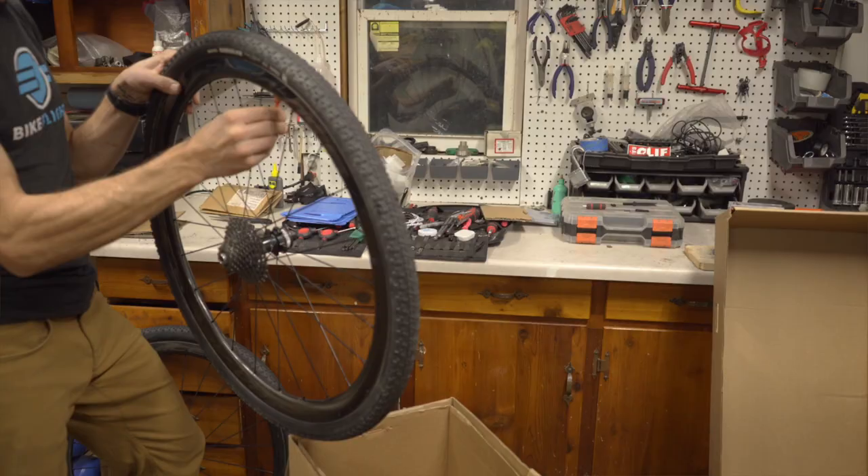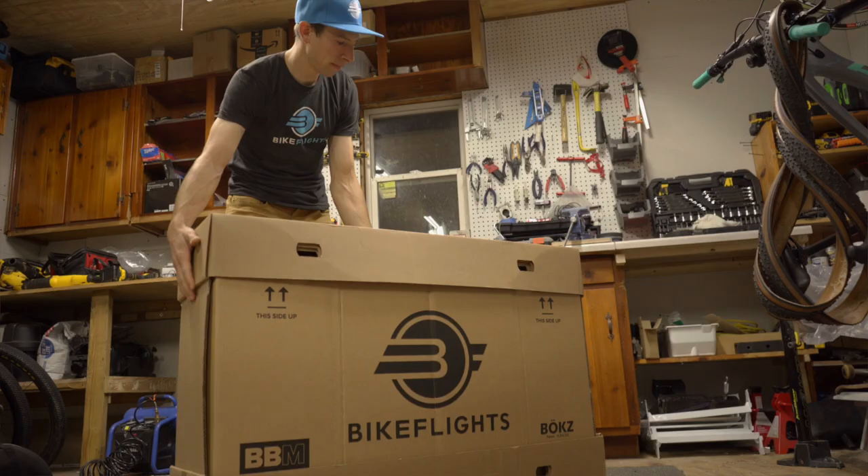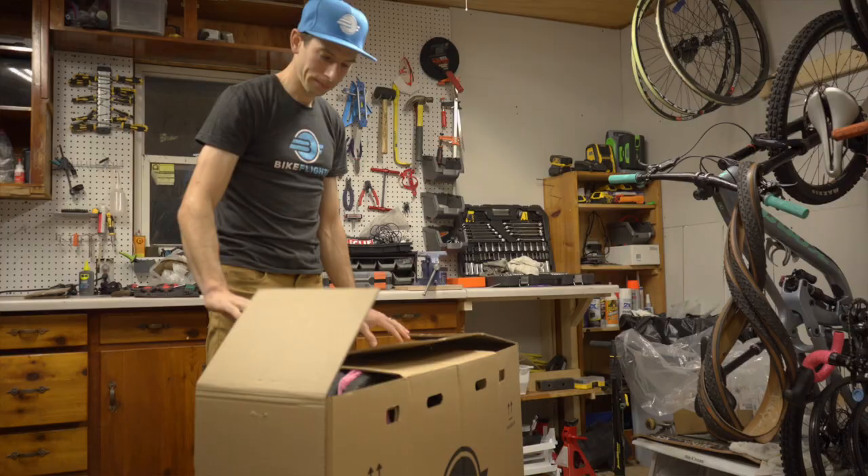Next, let a little air out of your tires. This is important with tubeless tires, as with altitude change during transit you could potentially get a blowout, leading you to opening your box to a sealant-splosion.